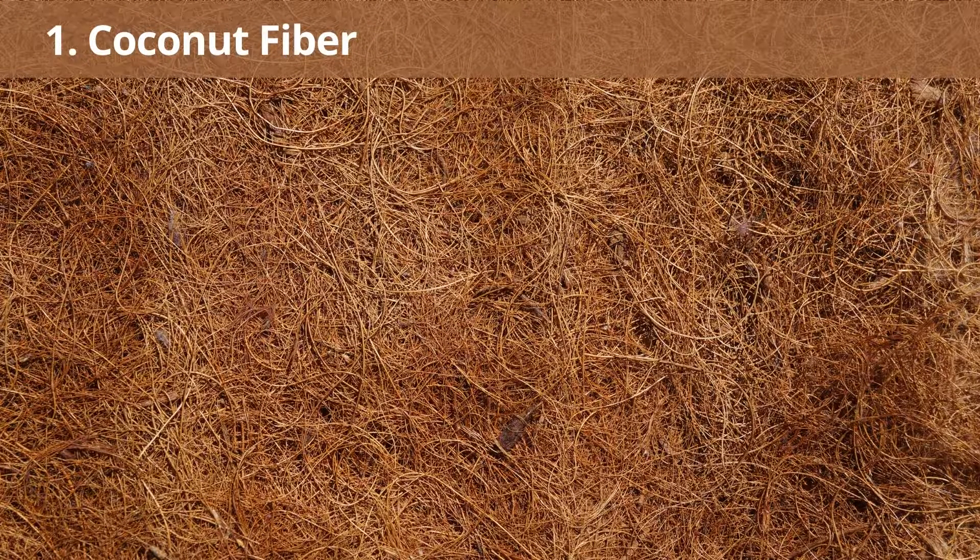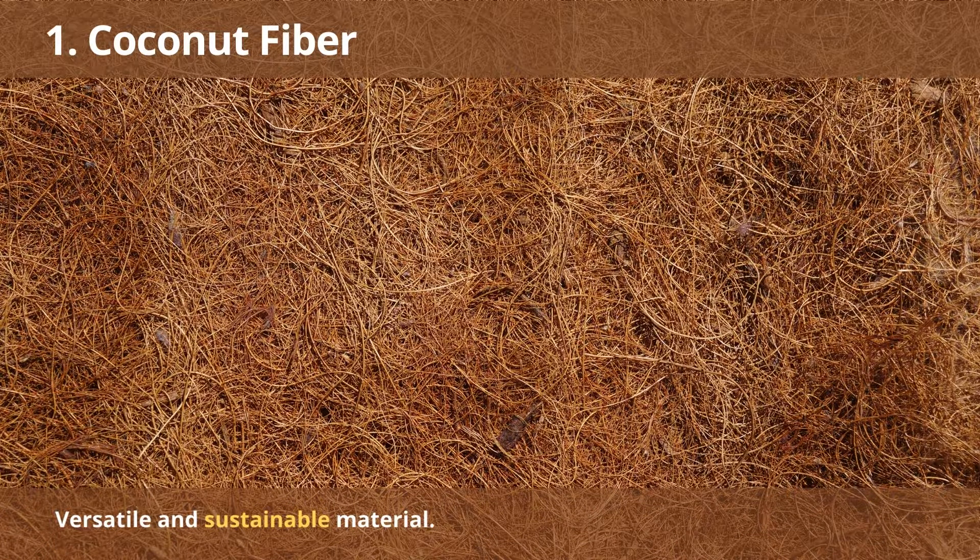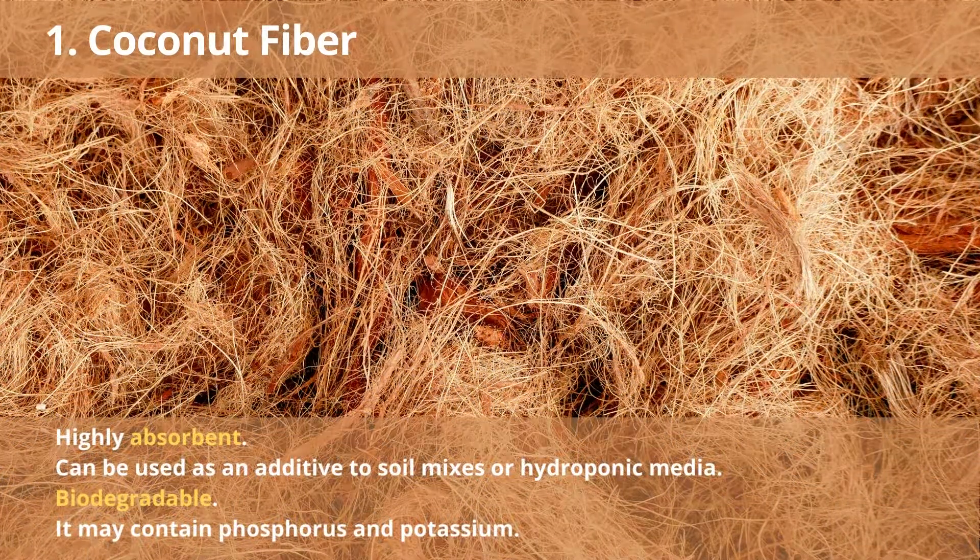Number 1: Coconut Fiber. Coco coir is a versatile and sustainable material made from coconut husks that can be used in various gardening applications. It is highly absorbent, which makes it ideal for keeping plants hydrated. Coco coir can be used as an additive to soil mixes or hydroponic media and is biodegradable. It may contain phosphorus and potassium, so gardeners need to adjust their nutrient solution accordingly. Overall, coco coir is an excellent choice for those looking for a sustainable and eco-friendly gardening solution.